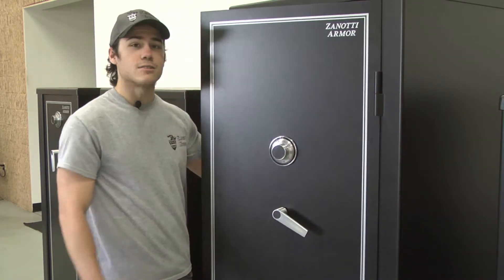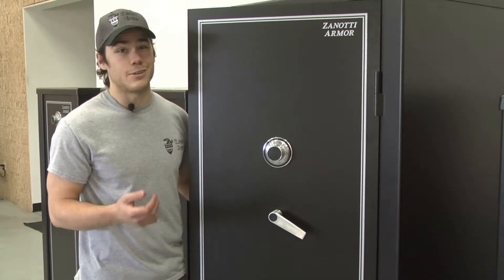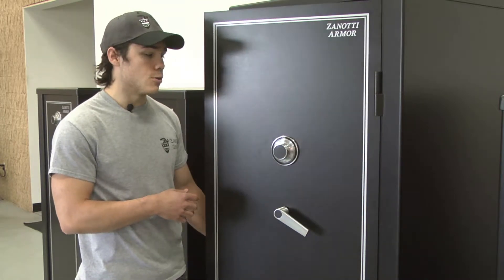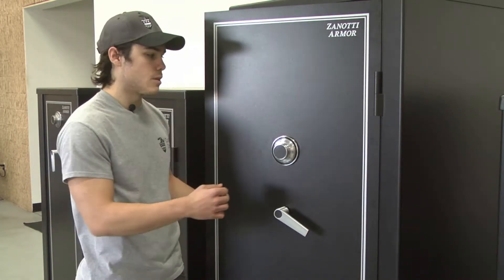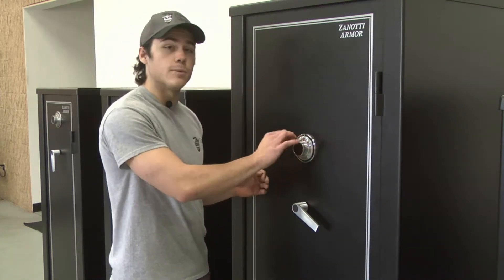That's how you tell if you're in the locked open position. It's a very common mistake, but it's a very simple fix as well. All you have to do is run through your normal combination sequencing. I've got my handle wide open, and then I'm going to run through my combination.